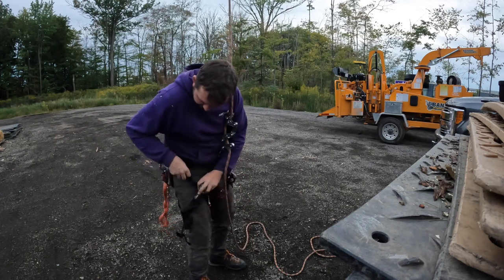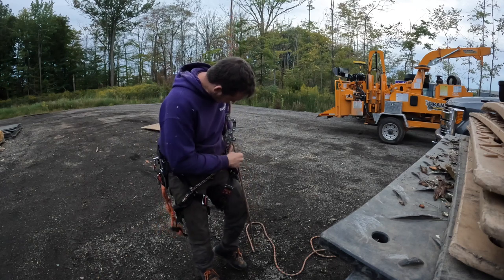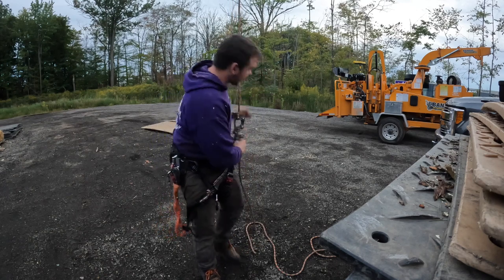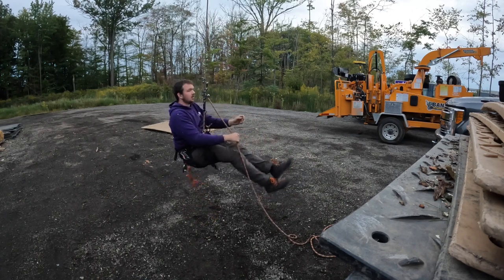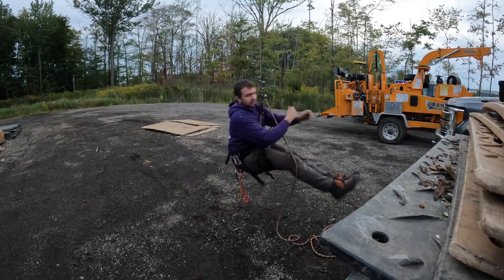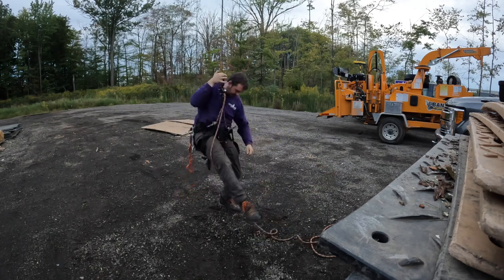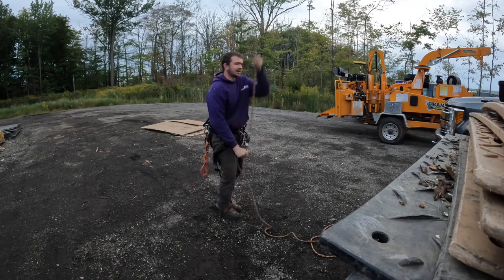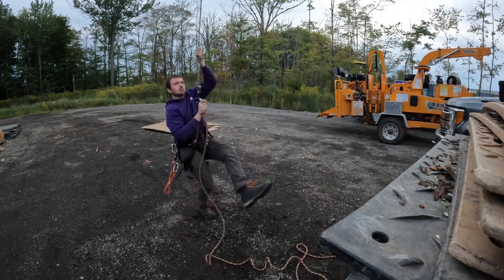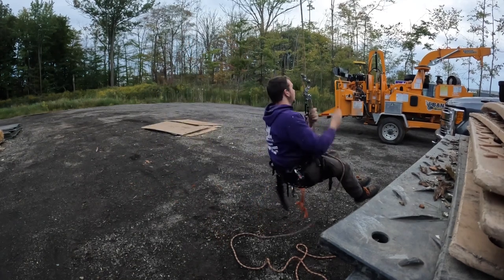Personally, I think I like it like this — a little bit upside down — yeah, maybe a little bit more up. That's how I like to climb.